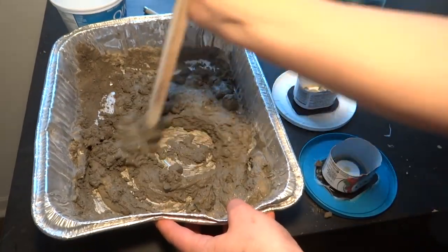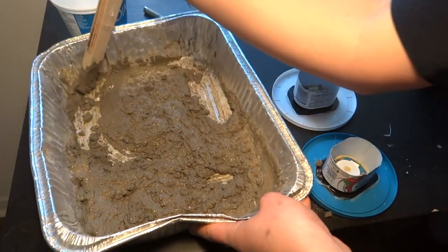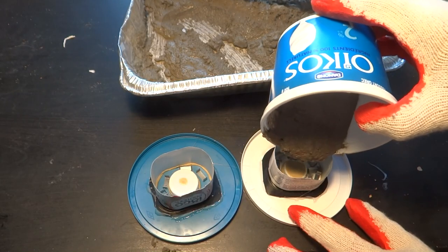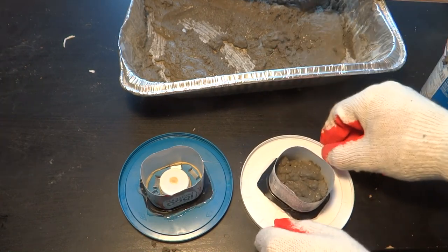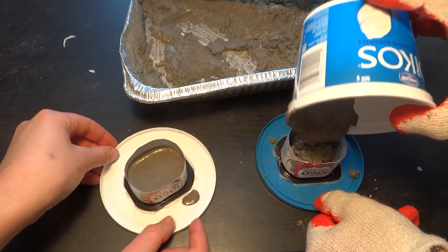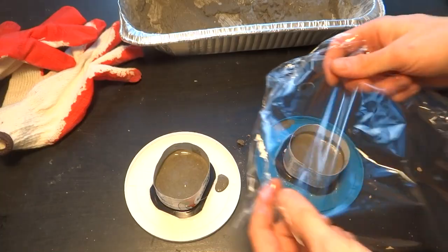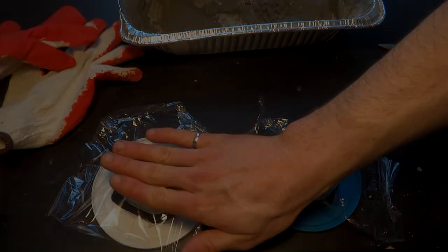Once the molds were ready, me and my trusty assistant mixed up the concrete and filled the molds. We made sure to keep a low water-to-cement ratio and tap and shake the molds to reduce air bubbles. I covered the molds with plastic wrap to moist cure for a full day before demolding.